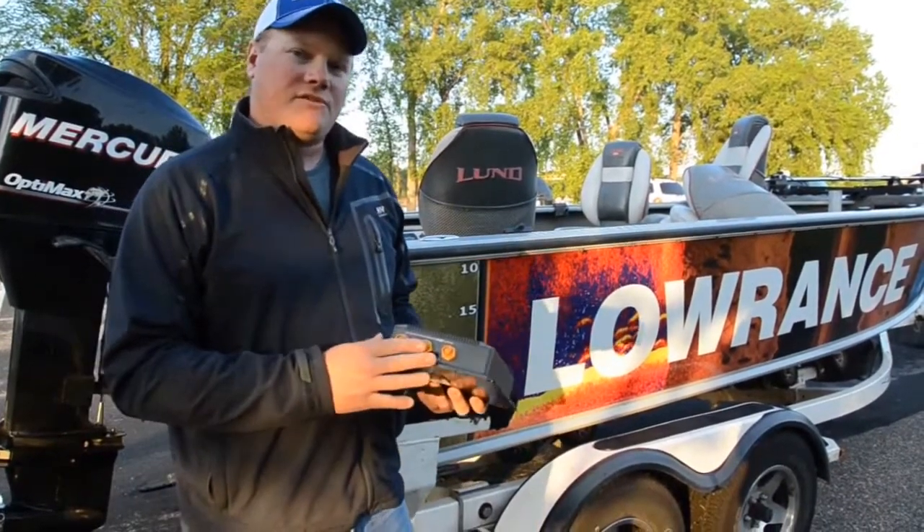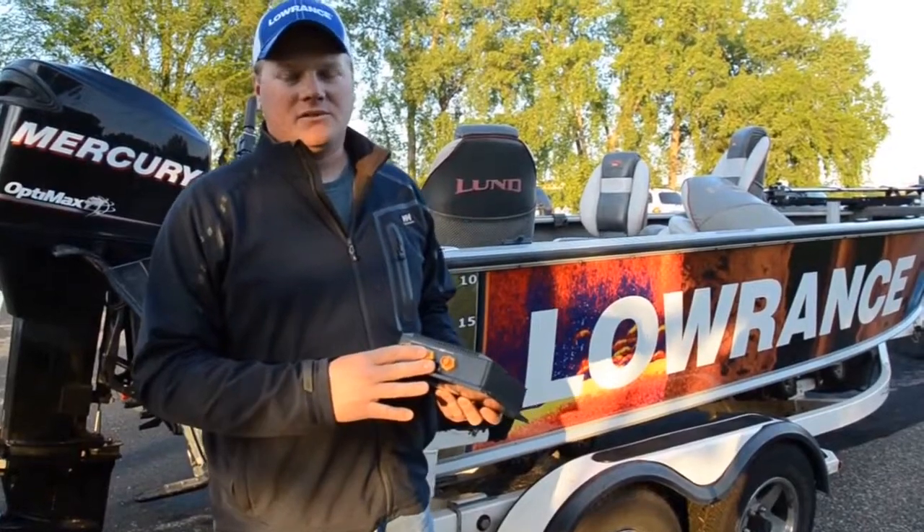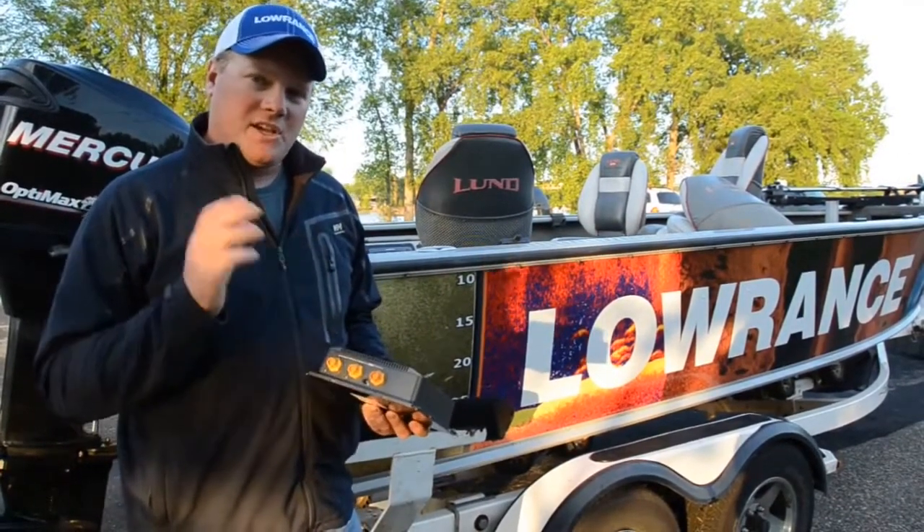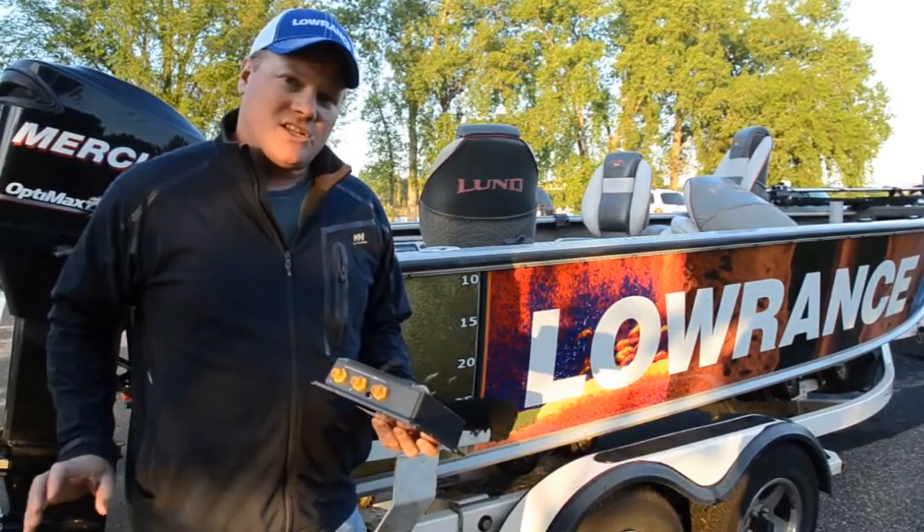The transducer for LSSHD has three dedicated crystals: one that looks left, one that looks right, and one that looks down. Speaking of transducers, let me show you the installation.